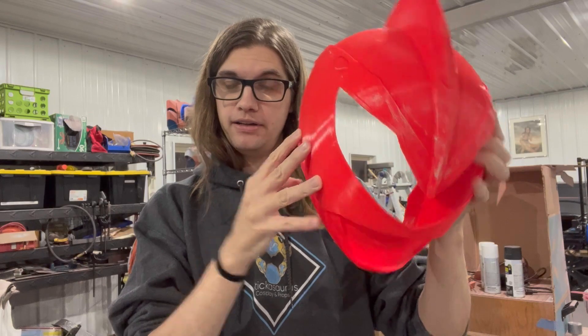We're going to get some spot putty on here and start sanding — we're going to sand and get spot putty on here, so let's get to it.